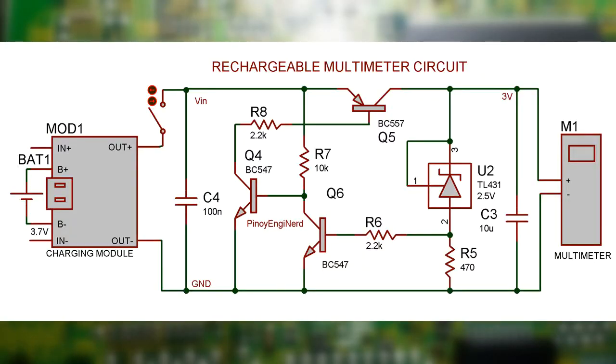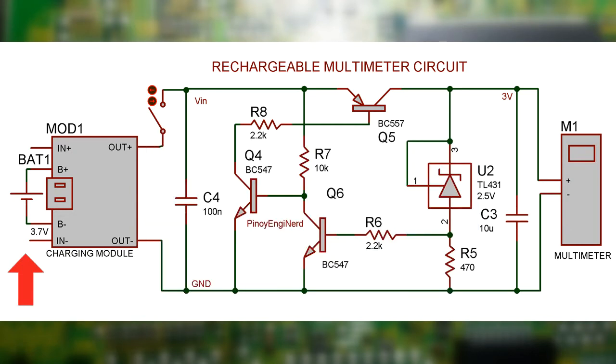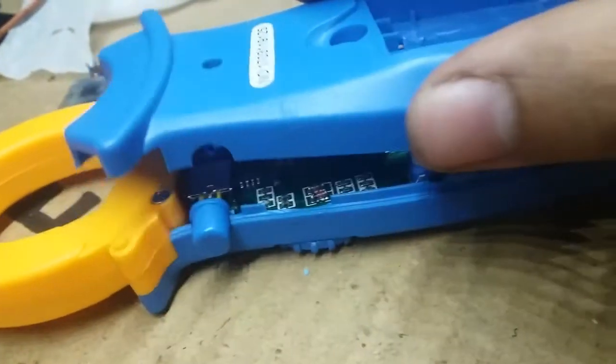I finalized the schematic into this. This is the charging module with BMS — it will properly charge and provide protection for the battery. There's also a main switch to totally turn it off. Now we find ways to place these components inside the multimeter.